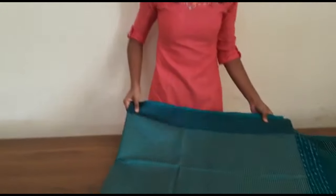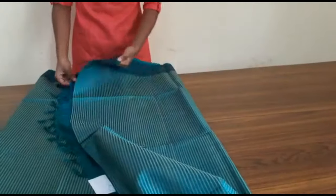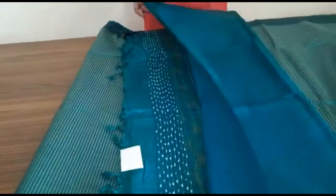That is very beautiful. This is $4,750. How about this blouse piece? It is beautiful with the border.